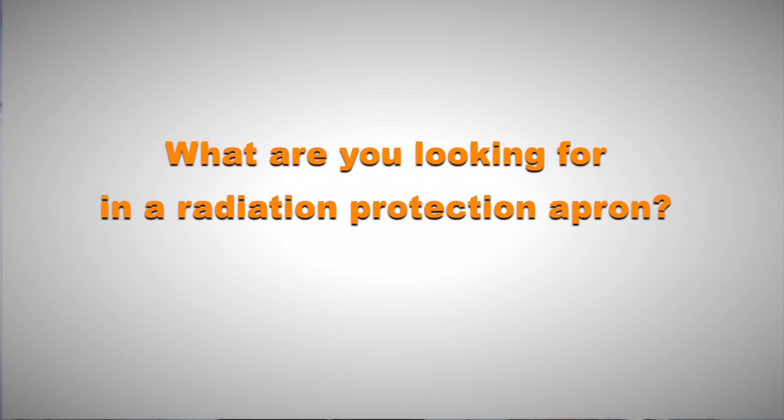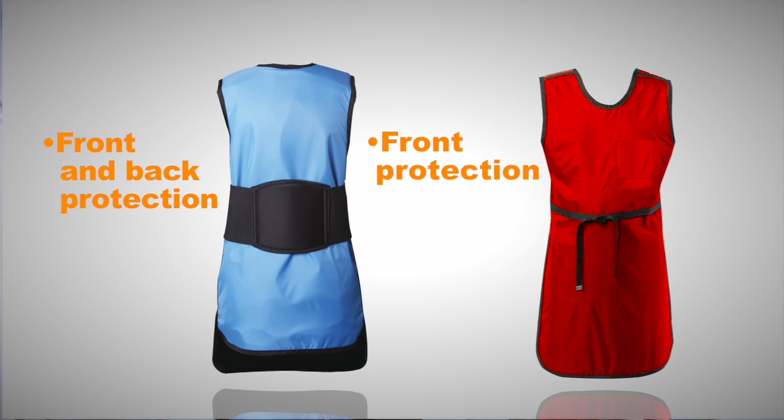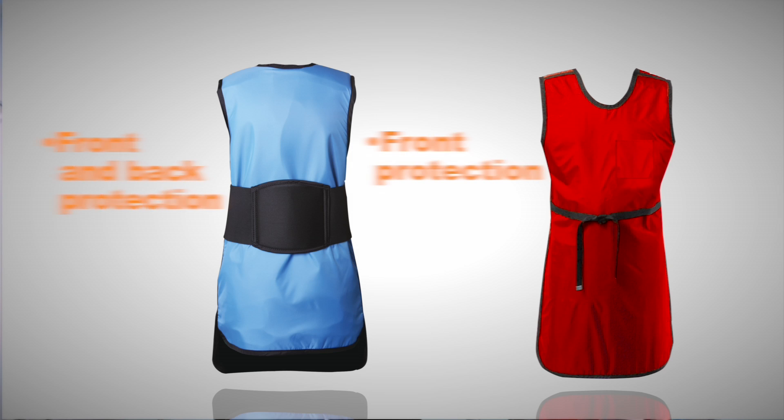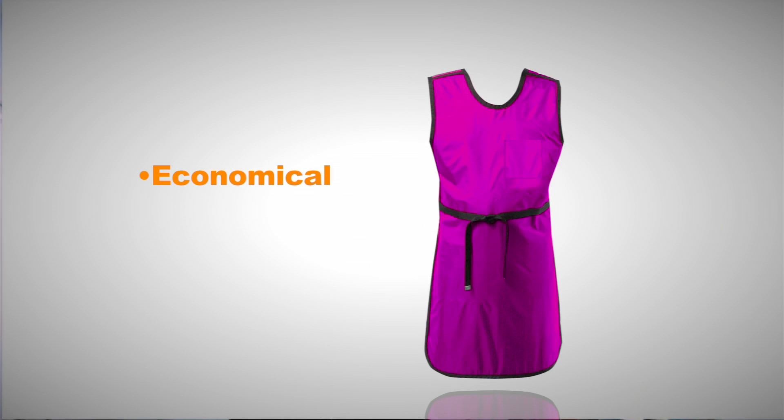Before we begin sizing, an important consideration to make is: what are you looking for in a radiation protection apron? Are you looking for an apron that quickly drops down during surgery without the need for re-scrubbing? Are you looking primarily for front protection or both front and back protection? Are you looking for an apron that offers more comfort for longer procedures, or are you focused on economically priced aprons? We have an apron for each of these needs.